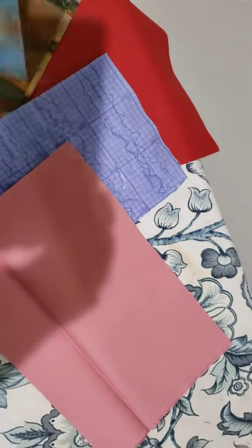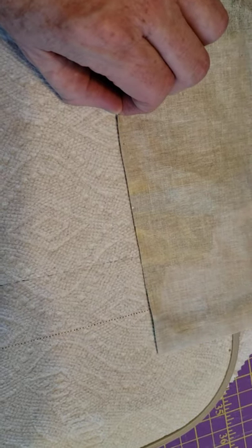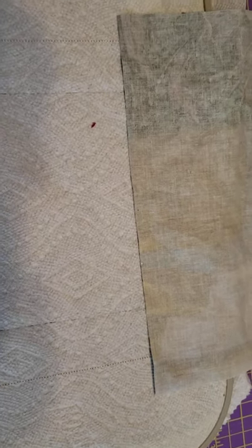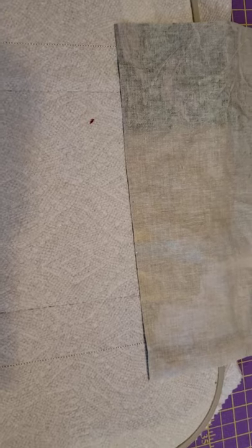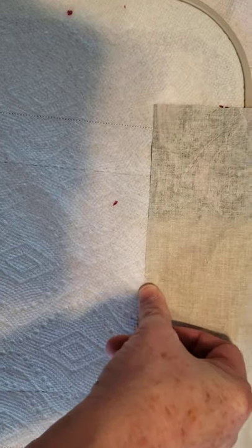The next thing we'll do is turn the hoop over to the back side. I need one piece of exterior fabric and one piece of lining. I'm going to take my piece of lining and place it face down - it should be slightly below the zipper, which you can see through these paper towels to the other side. Take your tape and tape it on the sides and in the middle.